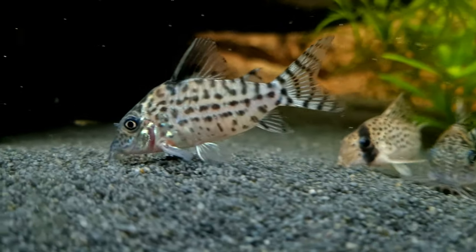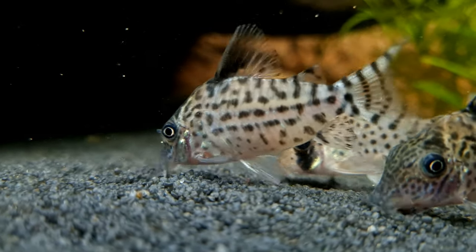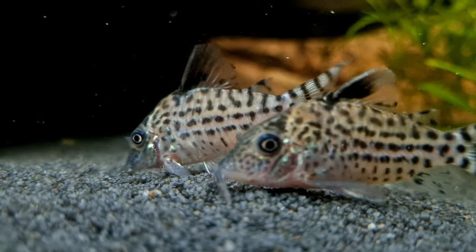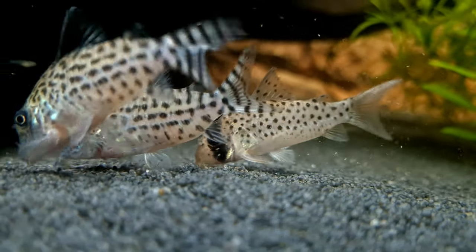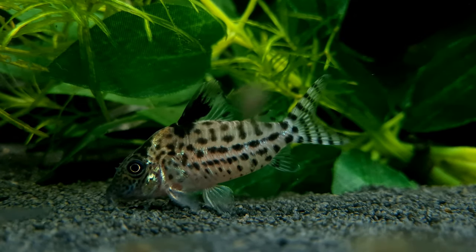It can be somewhat challenging to differentiate between the male and female Agassiz Corydoras. However, females are usually larger and fuller-bodied when viewed from above, especially when gravid. In contrast, males are slightly smaller and slimmer than the females.